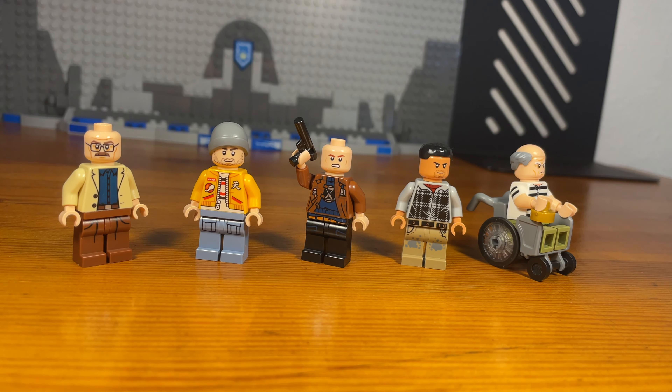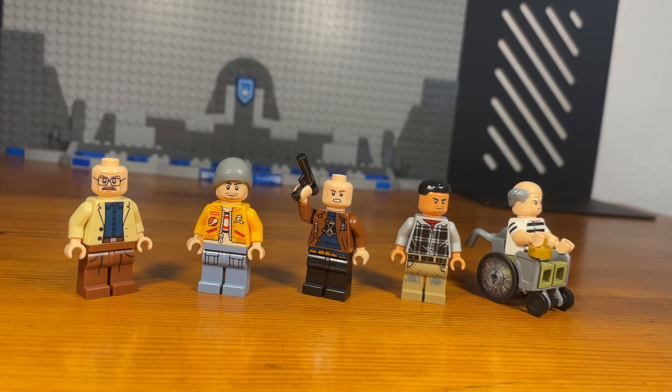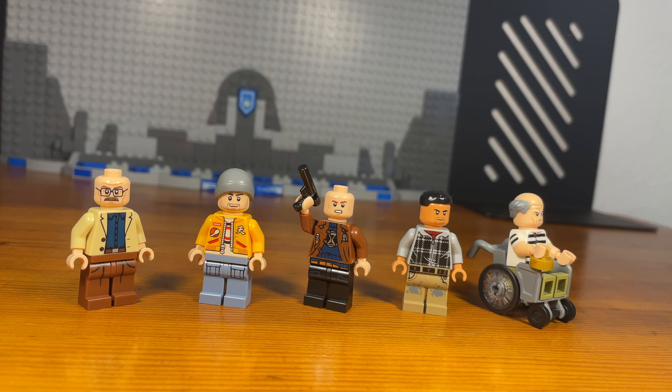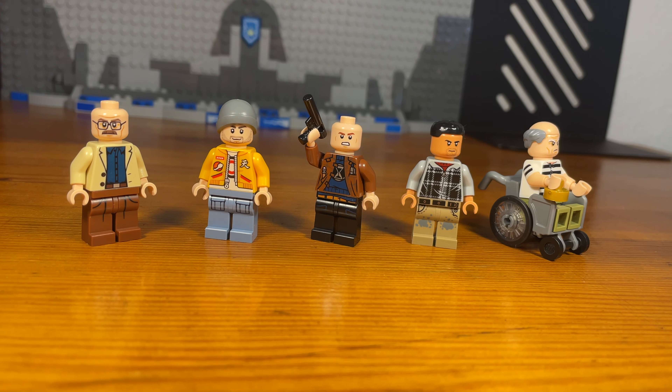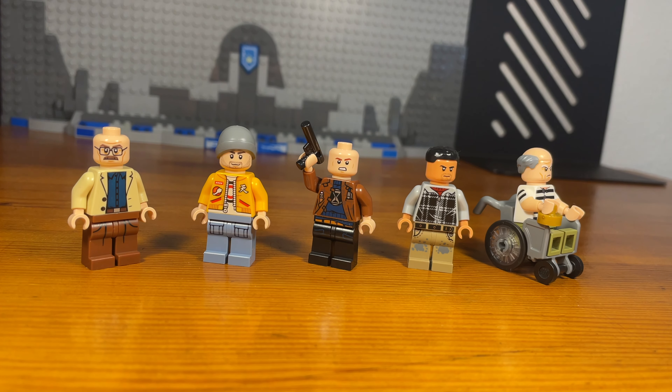What's up bros and welcome. Today I'm going to be showing some Lego Breaking Bad customs that I've made, so let's get down to business.